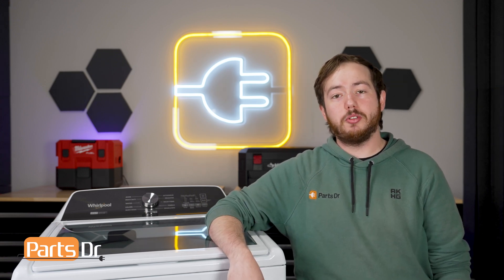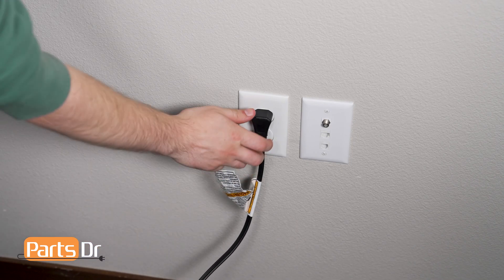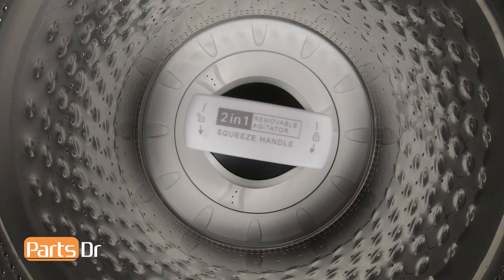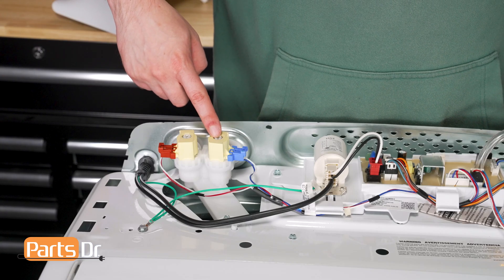The first issue you might run into is the washer filling with water when it's not supposed to. To test this, we'll need to disconnect the power to the washer and let it sit. If the washer fills with water, this means that the water inlet valve is leaking or stuck open and needs to be replaced.